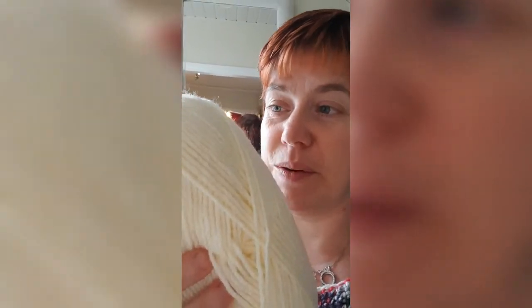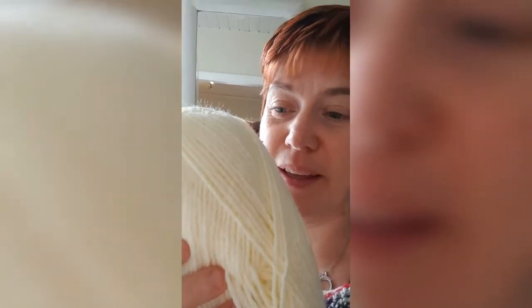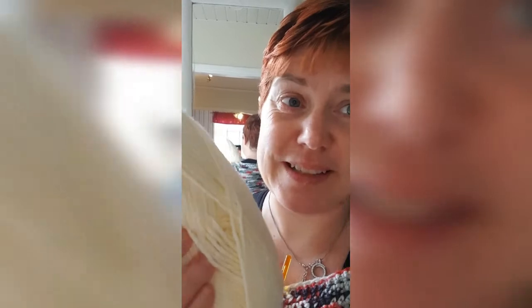This is 90% acrylic and then it's 10% alpaca. I thought it was going to be my sweater, but I just realized I want it in this cardigan.